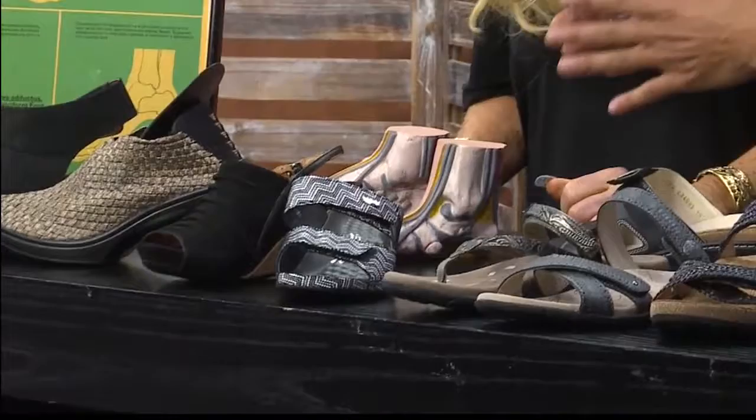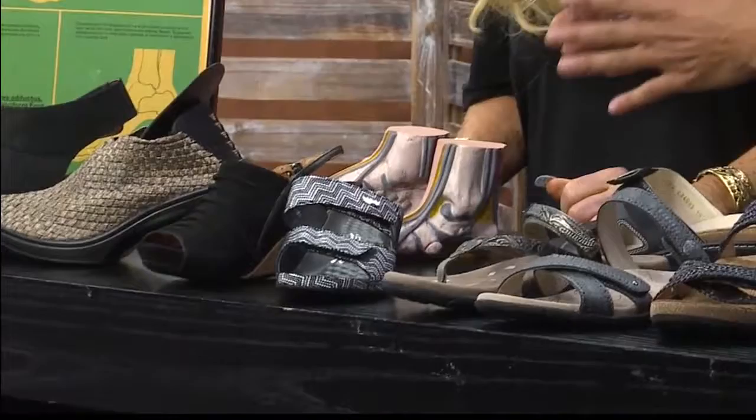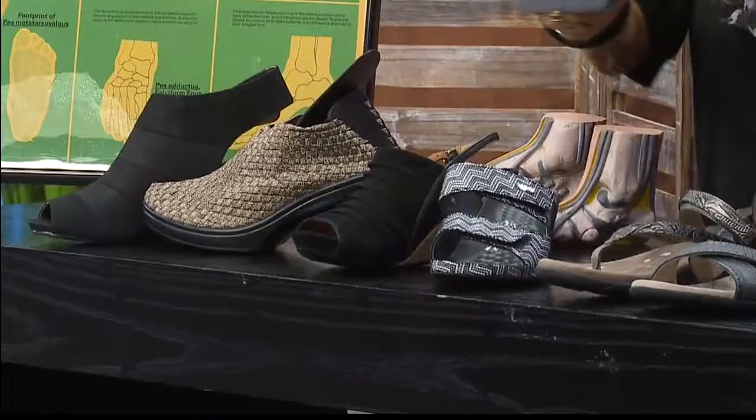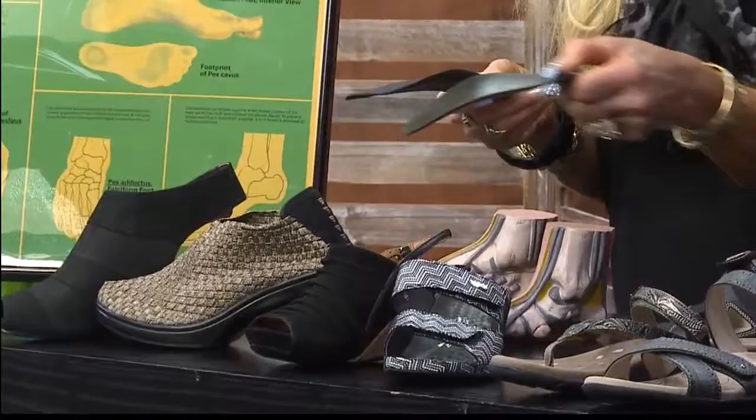What I love about the selection at the store is you have closed-toe, and all these different styles. Can these orthotics work in every different style? Every different style. On the high heels, you're elevating that foot, so you can either put this one in there, or if it's a tight-fitting shoe, you might want to use this orthotic right here — the 9mm arch.